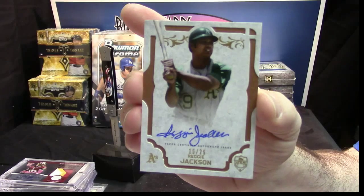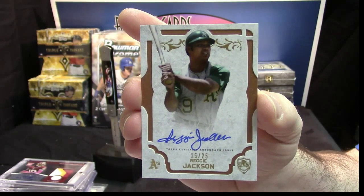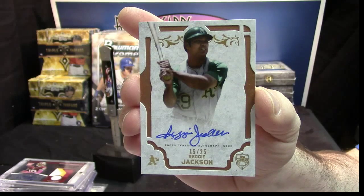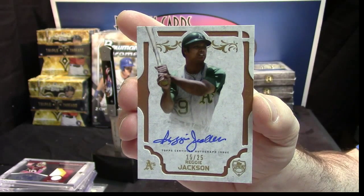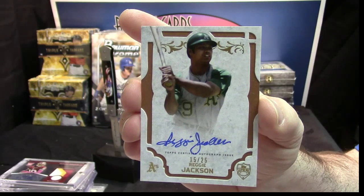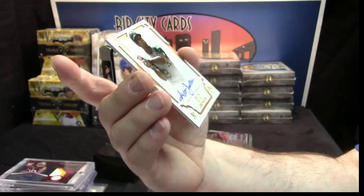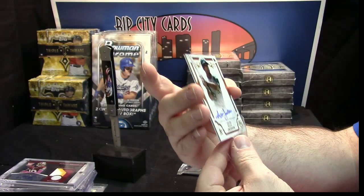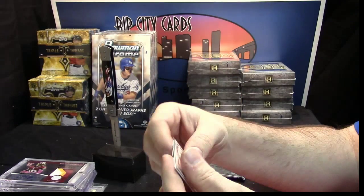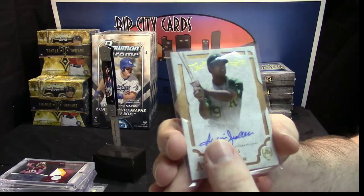Reggie Jackson, 15 out of 25, on-card auto — very slick design. Very slick. I gotta say, so far I am impressed with just the two that I've opened. That is a very nice-looking card.